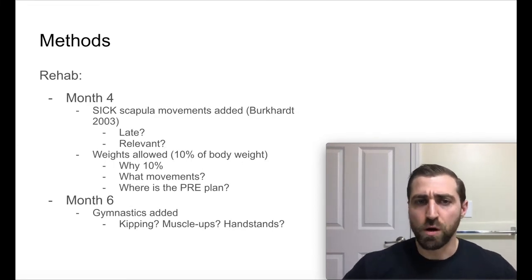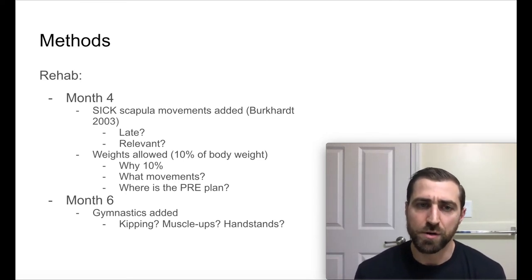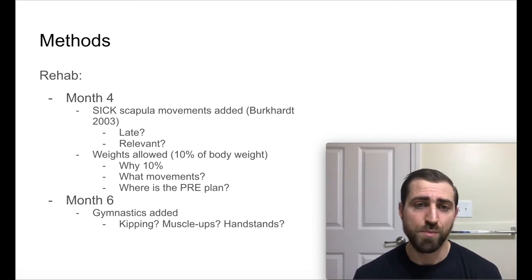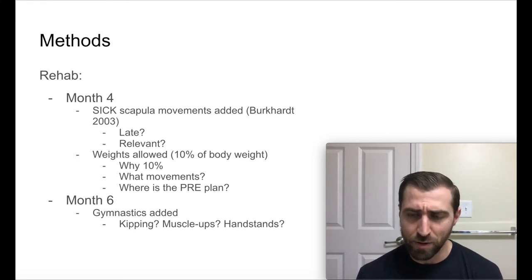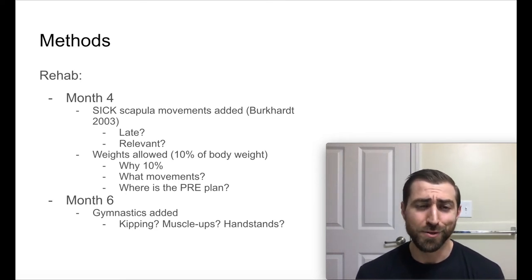At month four, they started incorporating six scapular movements from the original paper by Burkhart in 2003 — progressive scapular movements you can check out online. My thought is that this is probably a little late; they probably could have started these a whole lot earlier, especially when you start active range of motion drills. Also the relevance, I'm not sure. We're not fully sure how important scapular dyskinesis is, and the six scapular movements are most common in throwers and overhead athletes. A CrossFit athlete is not a baseball player, so I'm curious why they included those specific movements.